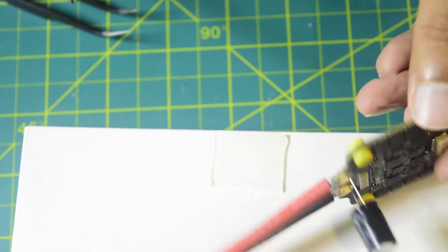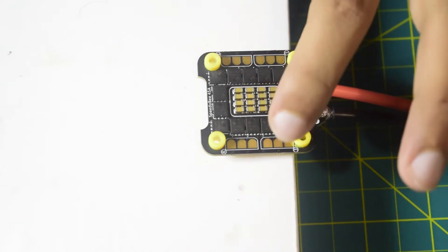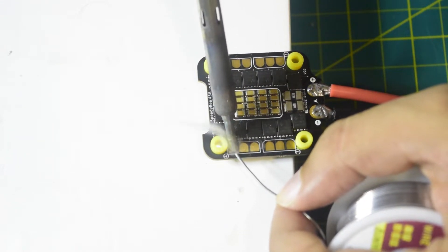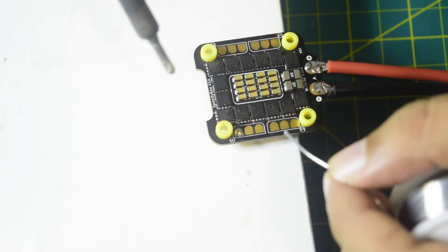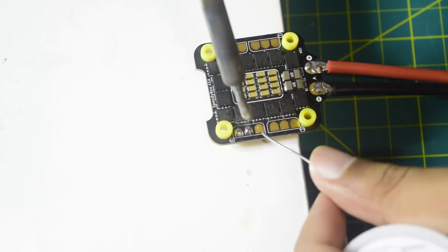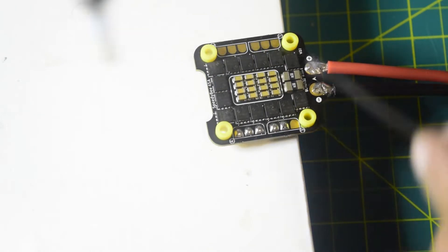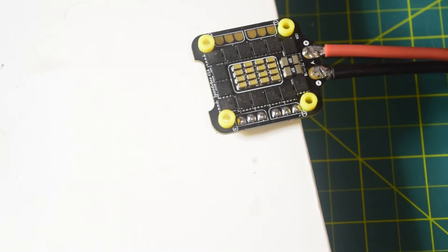Since the power wires and capacitors are now connected, it is time to connect the motor wires. But before we do that, you can see we have the motor pads — let's quickly tin them so that whenever we install the wires they get absorbed quickly. Let's put solder on each of the pads. Be careful not to short circuit the pads so that they do not touch each other, as that would affect motor function. Let's quickly solder all the pads.